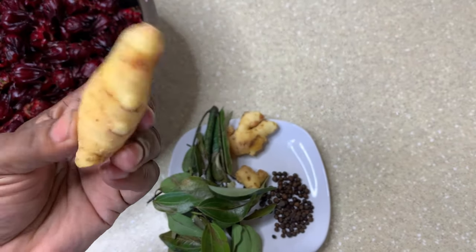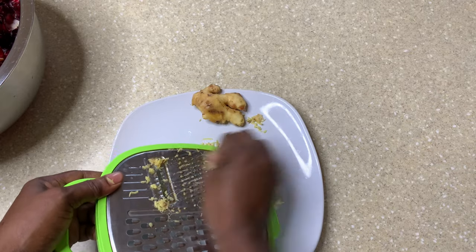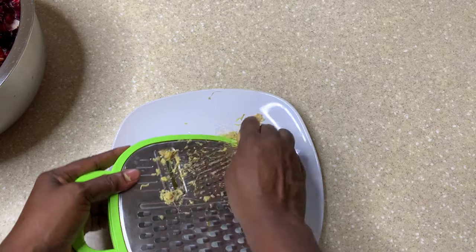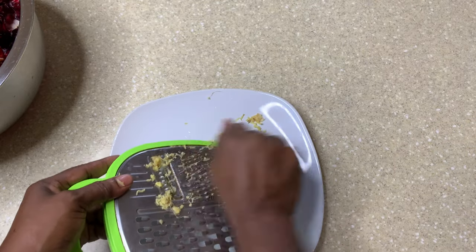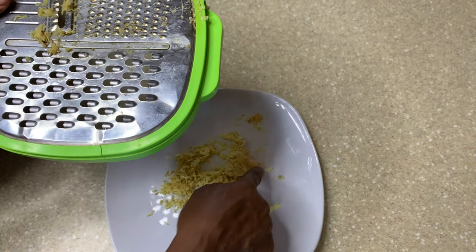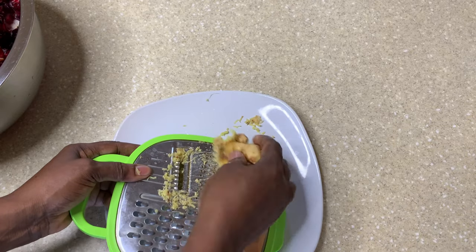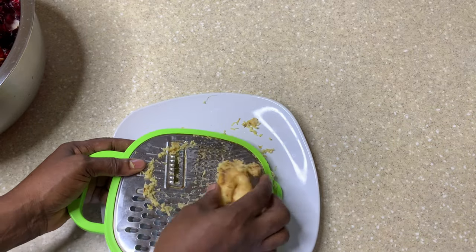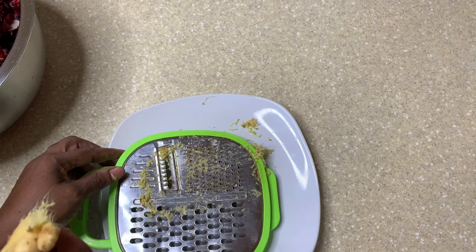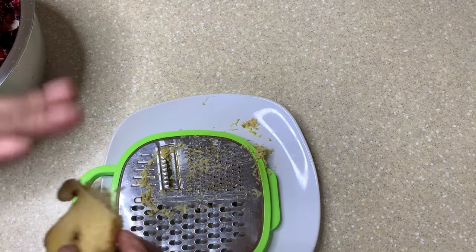What I'm gonna be doing is grating the ginger — I've started grating already. You can cut it up, beat it, or grate it to get everything out of it. You can also get something hard and beat the ginger. Now, what I do is just scrape the ginger — you don't have to peel it. Just scrape off those outer layers because when you peel it, you lose all the nutrients. So just scrape it and wash it.